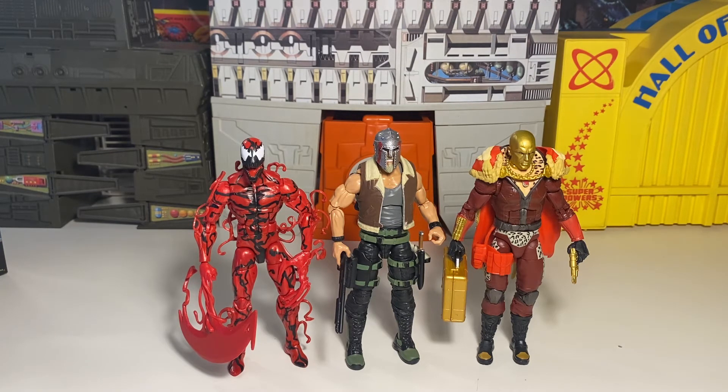They're pretty on par. My buddy Overlord was saying Classified seems a little bit bigger, but if they're a little bit smaller, it's not by that much, really — they pretty much fit pretty well. And with Marvel Legends as well. So you can totally have them all within that line. That's pretty rad.